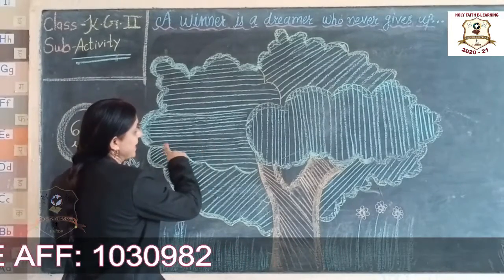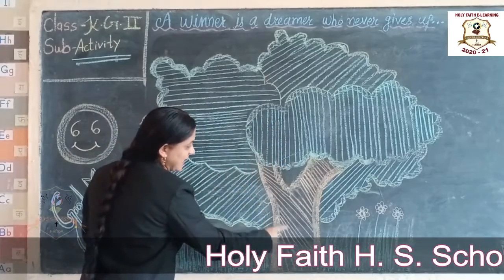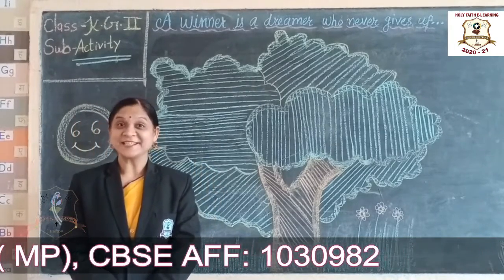Students, we have a line drop. Sleeping line, standing line, standing line. We have a facility activity in the art book. Students, let's start the activity.